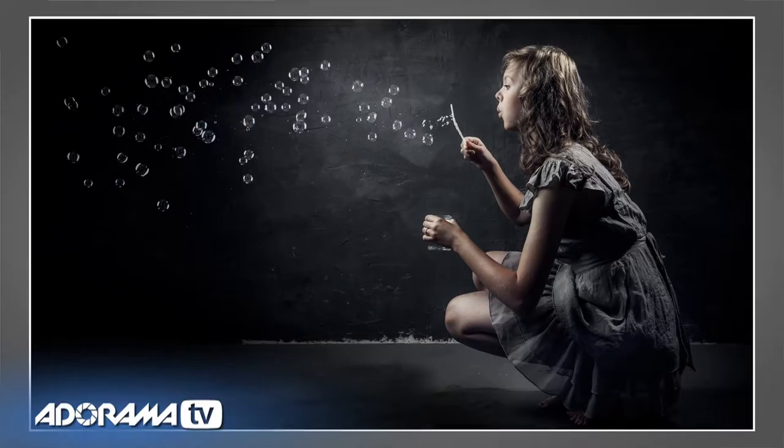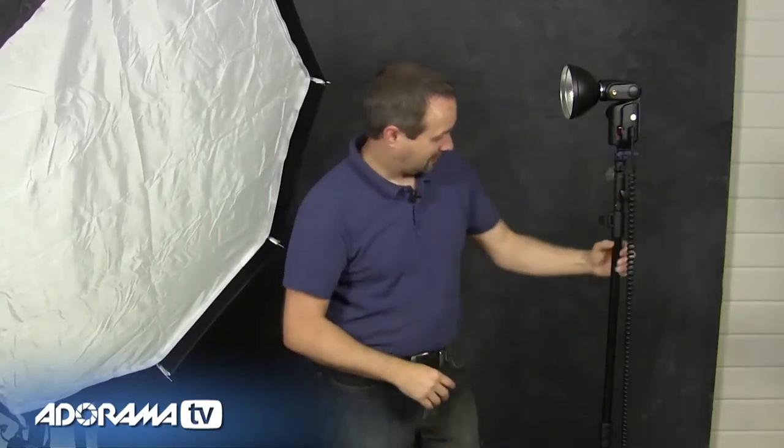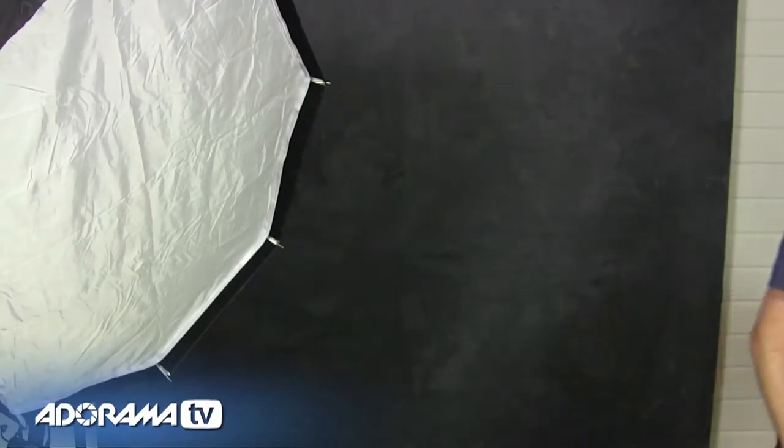Call it what you like — a light just to separate our subject from the background. Speaking of which, we could probably do with a subject. So let's clear this out and set up the shoot. I'm joined in the studio by Freya, who's going to be the model for today.